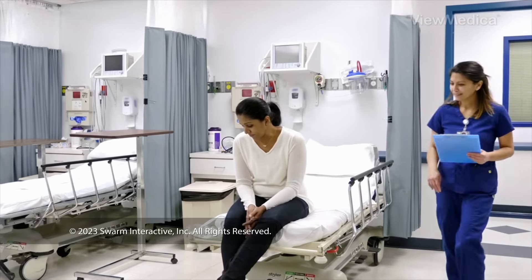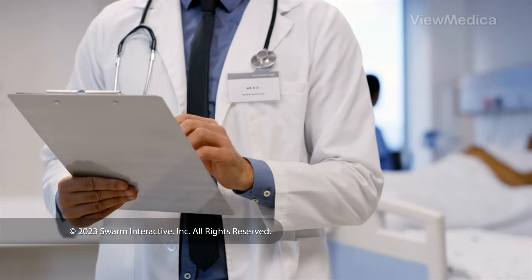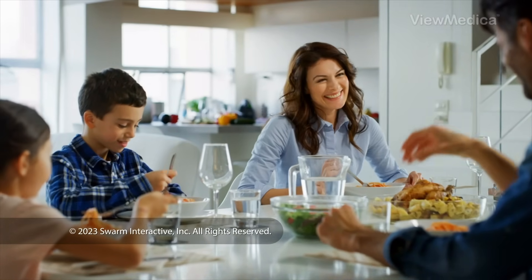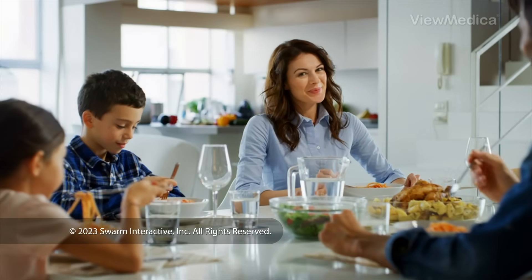When it's done, we watch you for a brief time, then you can go home. Follow your care tips for a safe recovery. Getting pregnant after ablation can lead to serious problems. So after your procedure, you must use effective birth control. Your healthcare provider will help you make a plan to prevent pregnancy.